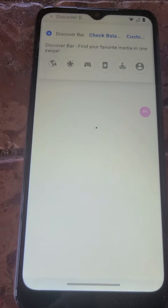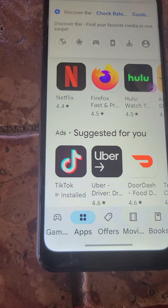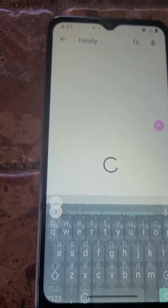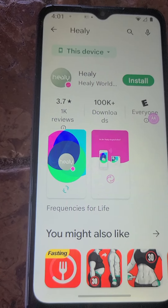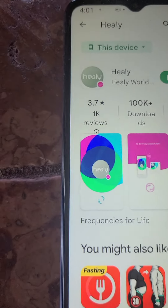You're going to go to the Play Store, go to Apps, and at the top you're going to type in Healy. You're going to want to download all the Healy ones.